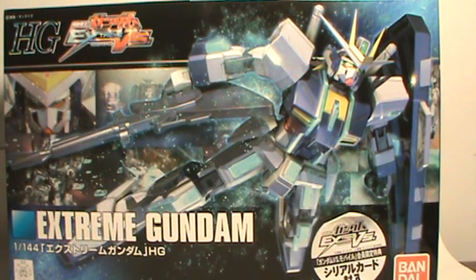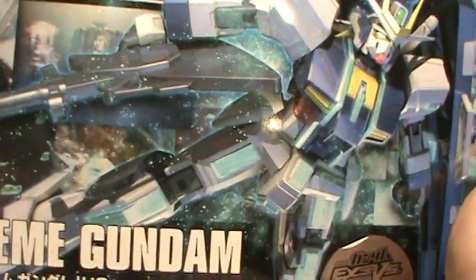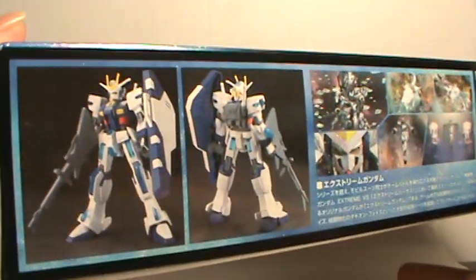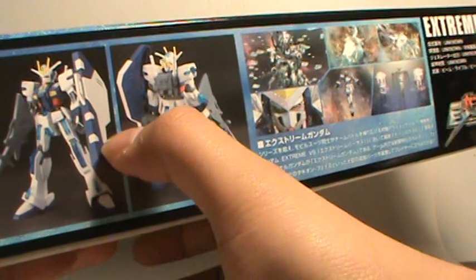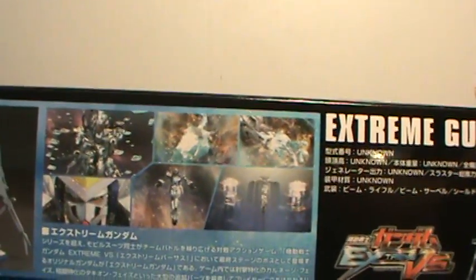Hey there YouTube, this is EliteMaster and I'm doing an unboxing of the High Grade Extreme Gundam 1/144 scale. So far in the box it looks really nice. Here we've got some pictures of the Extreme Gundam itself with its guitar case shaped shield and guitar shaped beam rifle. Very unique looking.